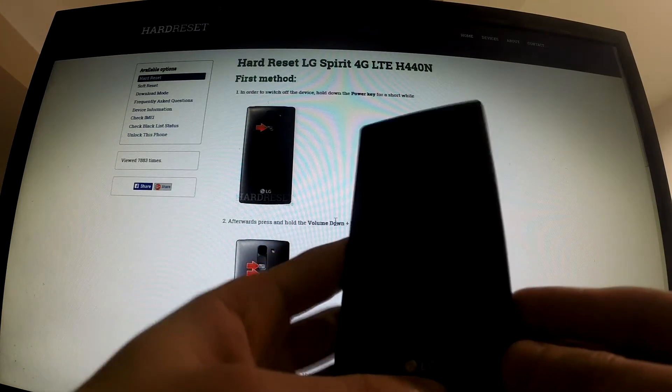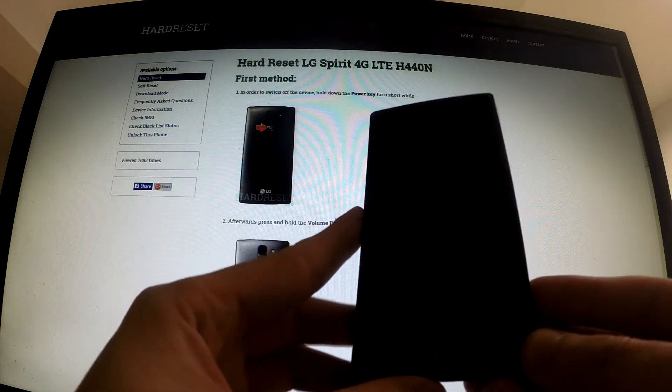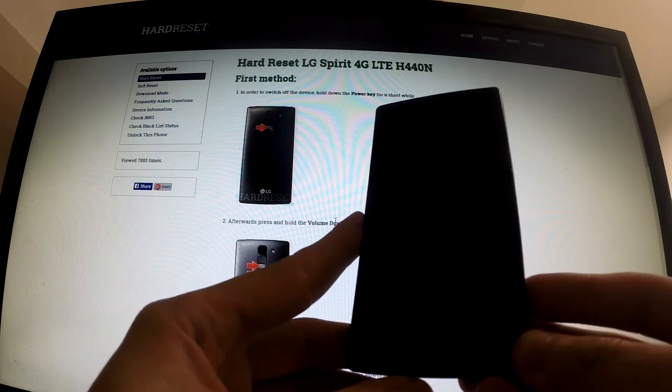Hello, I've got LG Spirit and I want to show you how to perform a factory reset on this phone.